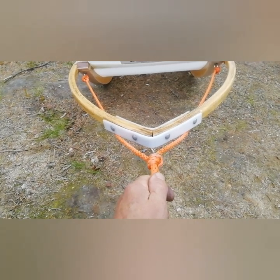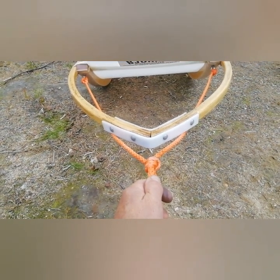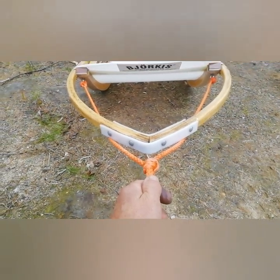Yeah, if you re-rope a sleigh, make sure the knot's central because it's a lot easier to readjust it before it's had sled dogs pulling on the line.